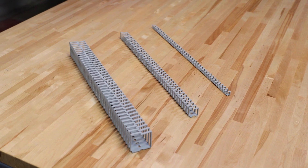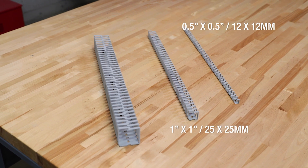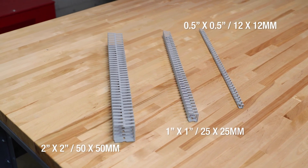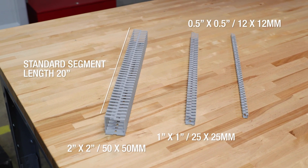FlexDuck comes in three sizes: half inch by half inch, one inch by one inch, and two inch by two inch. It comes in standard length segments of about 20 inches and is offered in light gray.